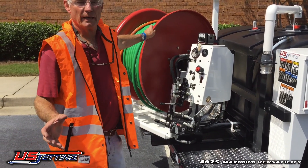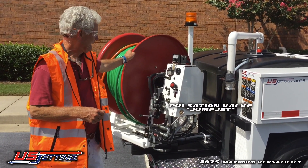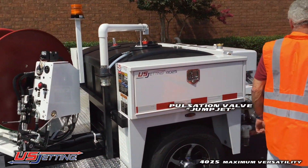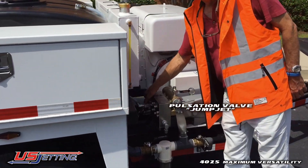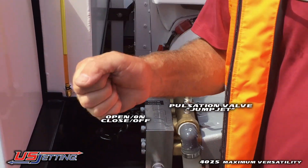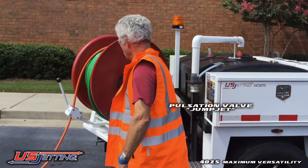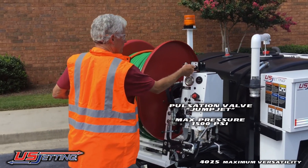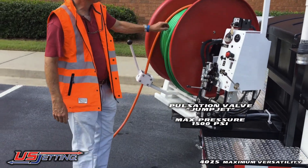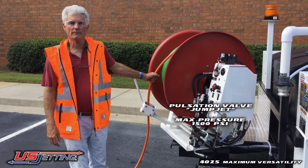We have another feature on the unit: if you've got to go long distances and run multiple turns, we have a pulsation system. In order to run the pulsation, idle the engine down, come to the front of the unit, and open the pulsation valve. This will cause the hose to jackhammer and it'll go long distances. You just need to keep it going at 1,500 psi — that's all you need. You can see the hose jumping. You've got to run it at a maximum of 1,500 psi.